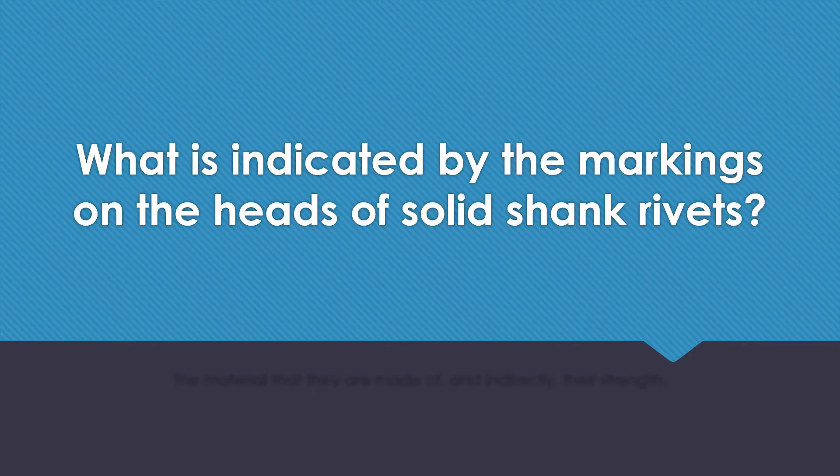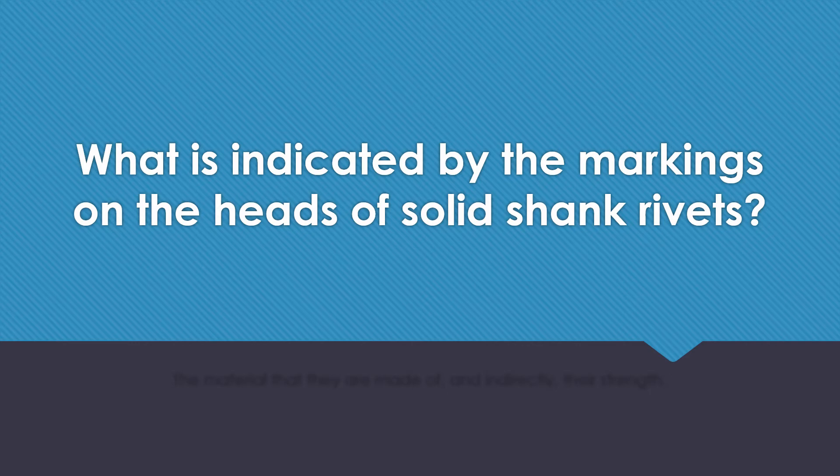What is indicated by the markings on the heads of solid shank rivets? The material that they are made out of and indirectly their strength.